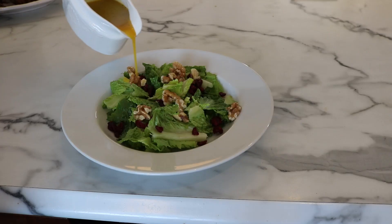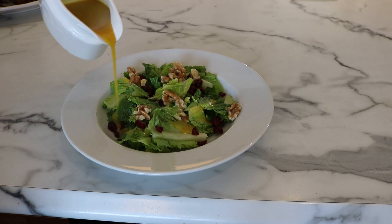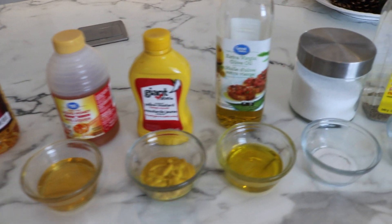Hi there! Today we're making a delicious honey mustard salad dressing. This recipe tastes exceptional on your favorite greens, but it also works beautifully as a marinade for cooking meat or vegetables. Best of all, it's incredibly easy to make with just seven ingredients that I bet each and every one of you have in your cupboard or refrigerator at home right now.